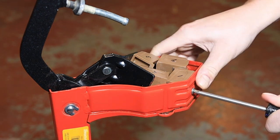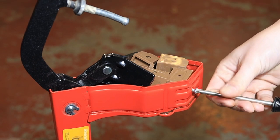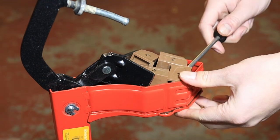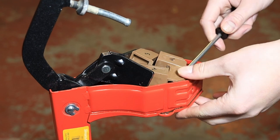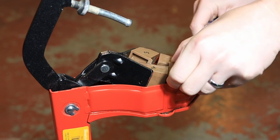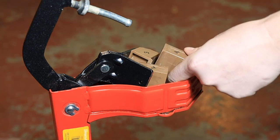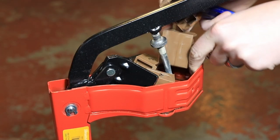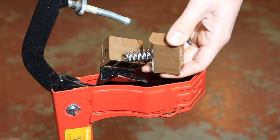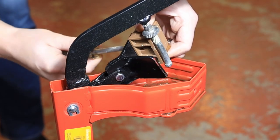Now remove the little screw that holds the number one jaw in, and you can start removing the jaws. Watch your fingers. The jaw that I marked number three still has a screw on it, so you have to remove that.